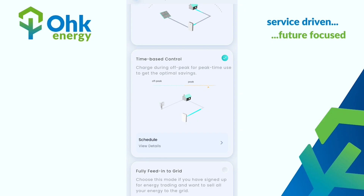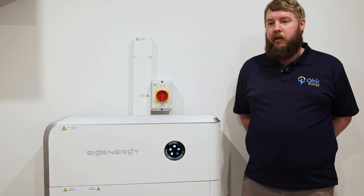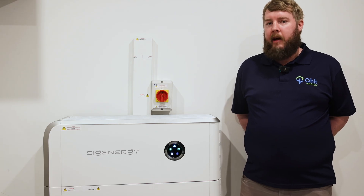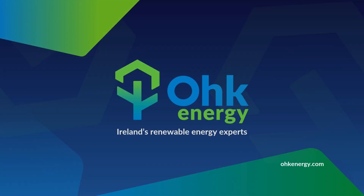That is your battery now set to charge off the grid at a cheaper rate at night. That is how we set up the charge times, which can be used throughout the year but is mainly beneficial in the winter months when your solar generation is less.